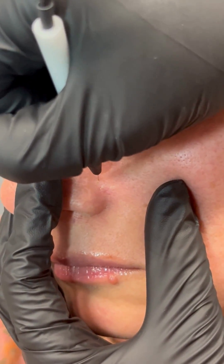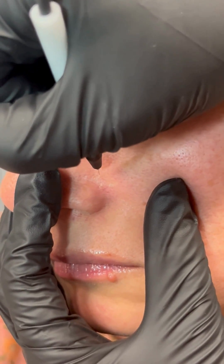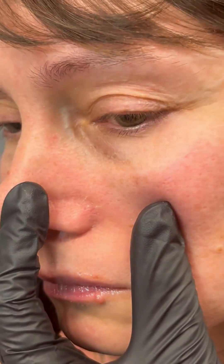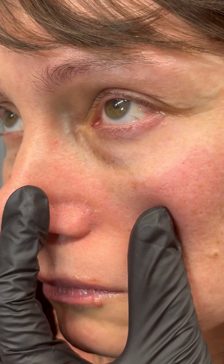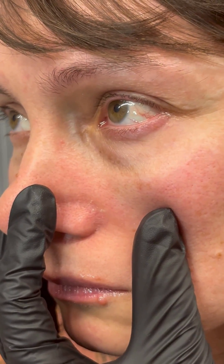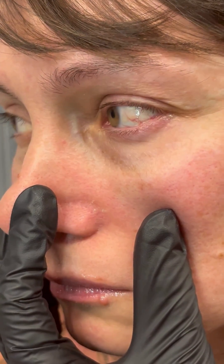When you're done treating that entire area, go ahead and apply some Caladryl. Let your client know that they will have some scabbing, not to pick the scabs, and let it heal naturally. It should take anywhere from seven to ten days to fully heal.